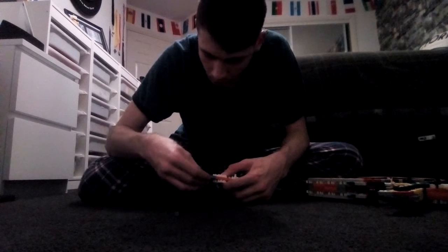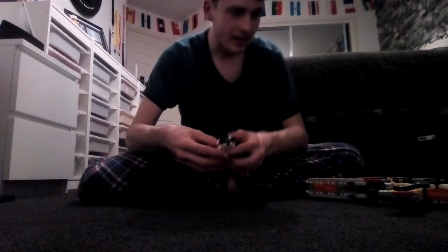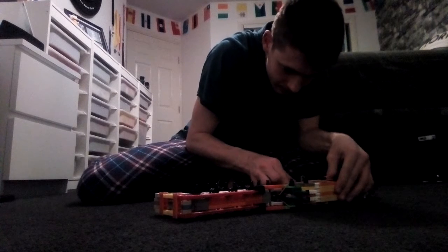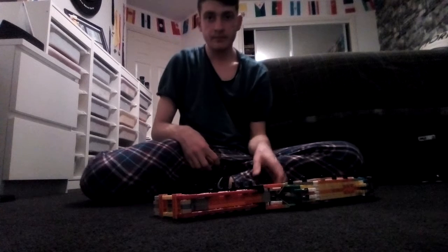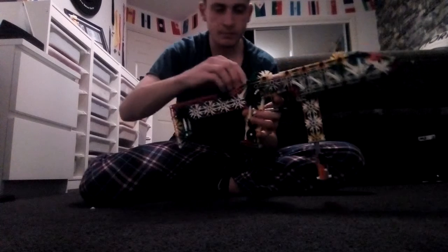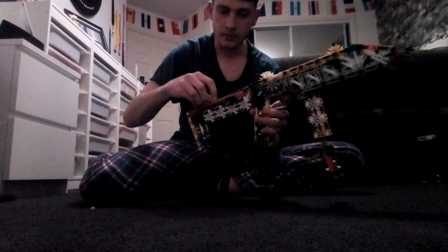It shoots blue clips, which are small — these things. I'm not sure if it will shoot two or three. You just put it in until you hear the click, then you can pull this out and it's ready. What you do is pull this red rod back quite gently, like that, and then you can shoot.